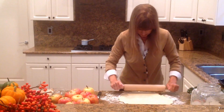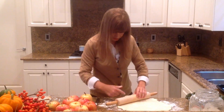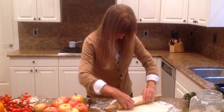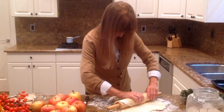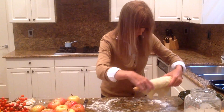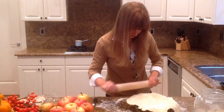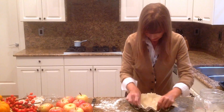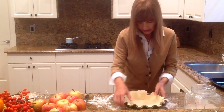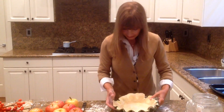Looks about right. The way you pick this up is you take your rolling pin and then you just flip your dough over your rolling pin and pick it up like that. The sides are a little crooked and I'm just going to cut off the edges and fix it so it's all one even inch.